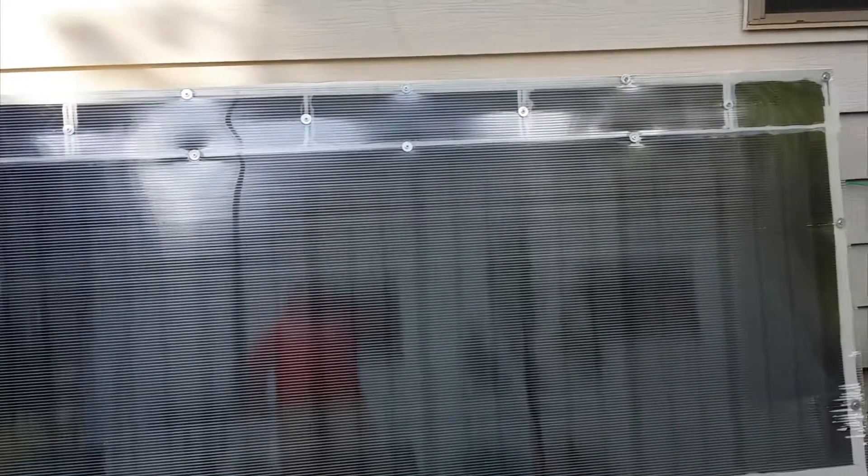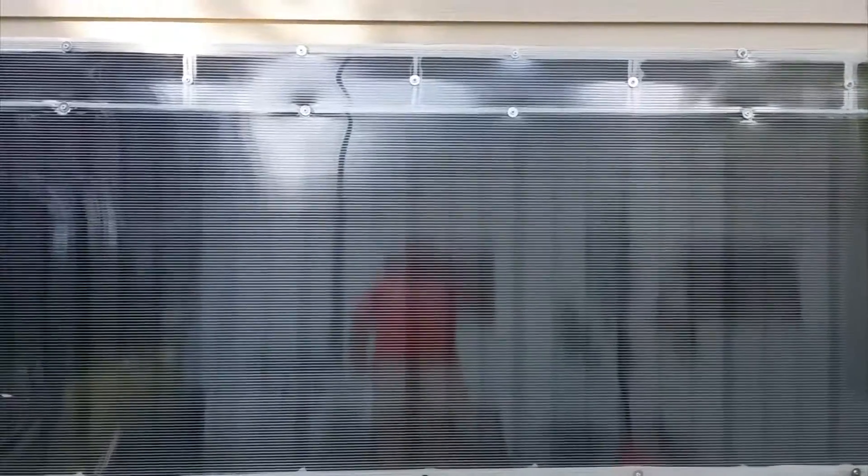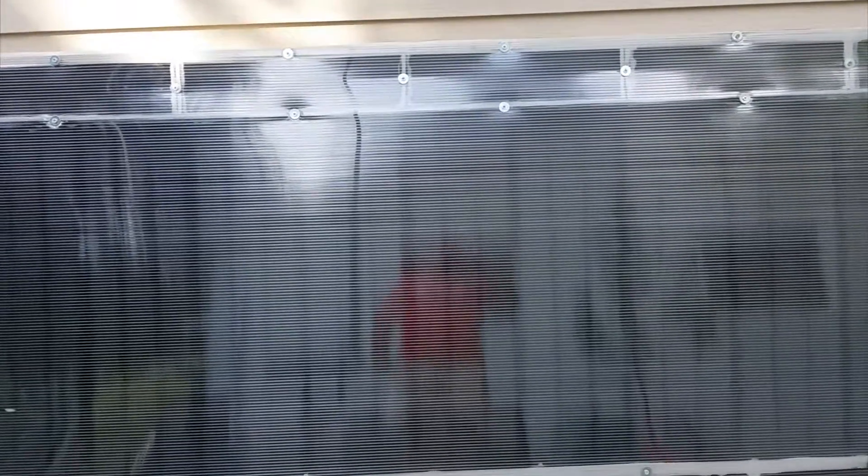I've just finished up with the solar heater project and it worked pretty well. Got up to about 160 degrees again today, so not bad. Looking forward to getting it hooked up on the side of the house and seeing what it will do for the garage. I also worked on another project.